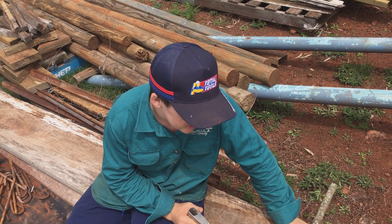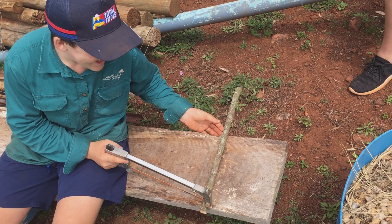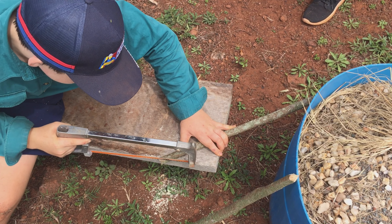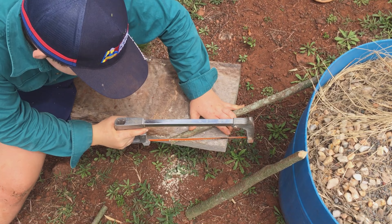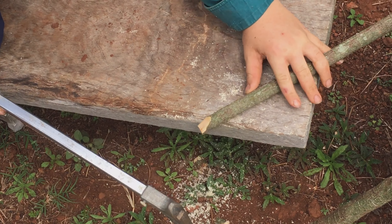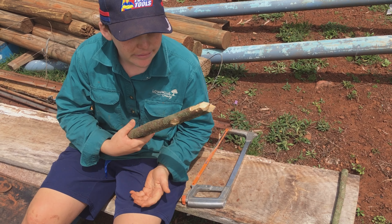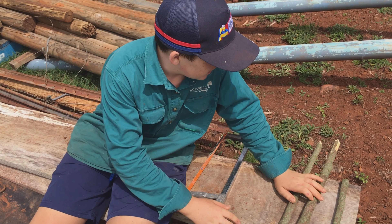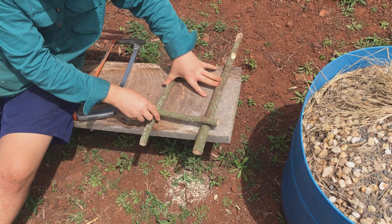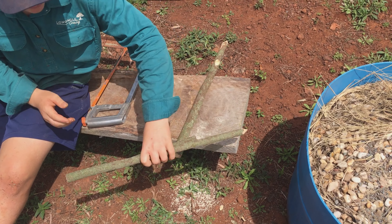Next up we just want to cut a little taper into these sticks so you can just smack them into the ground. I've cut the two tapers and now we've just got to cut a couple of notches so this stick can sit in between them and then release under pressure.